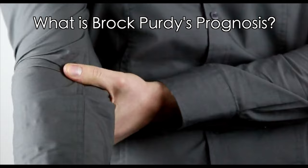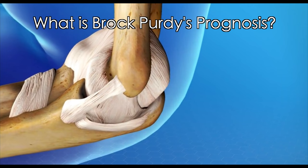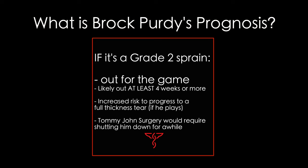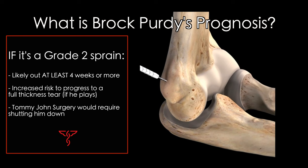So what does this all mean? This is a concerning injury because it is his throwing elbow. My suspicion is it's a grade one, or at worst a grade two. If it's a grade one, there is a small chance that he could return in this game; however, that would put him at further risk of tearing this ligament further. If this is a grade two, I do not think it's in his best interest to play yet. He will need to be careful because playing with a grade two increases your chances of progressing to a full thickness tear, which would mean he would be done for the year, done for the playoffs, and he would likely have to have reconstruction surgery, also known as Tommy John surgery.